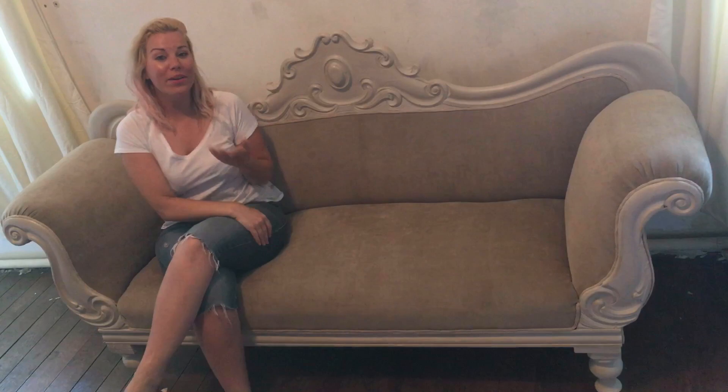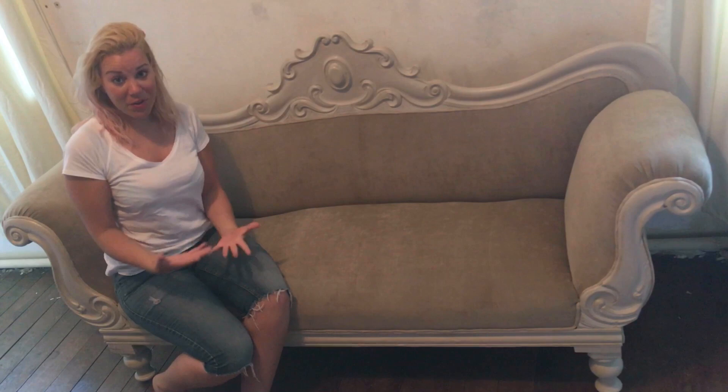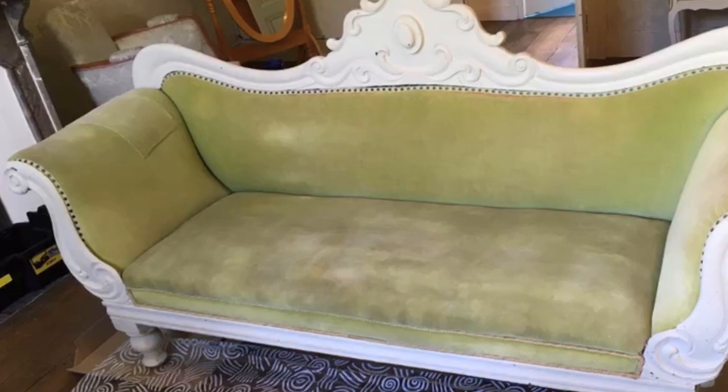Hey everybody, hello again, it's Angelina. Philip is busy working away somewhere downstairs. I wanted to share with you this lovely sofa that I've just recently completed. I will be sharing a series of videos because I'm working in this room — there are a number of furniture pieces I'm doing, but this is the latest completed piece. Enjoy the video and I hope you like my creations.